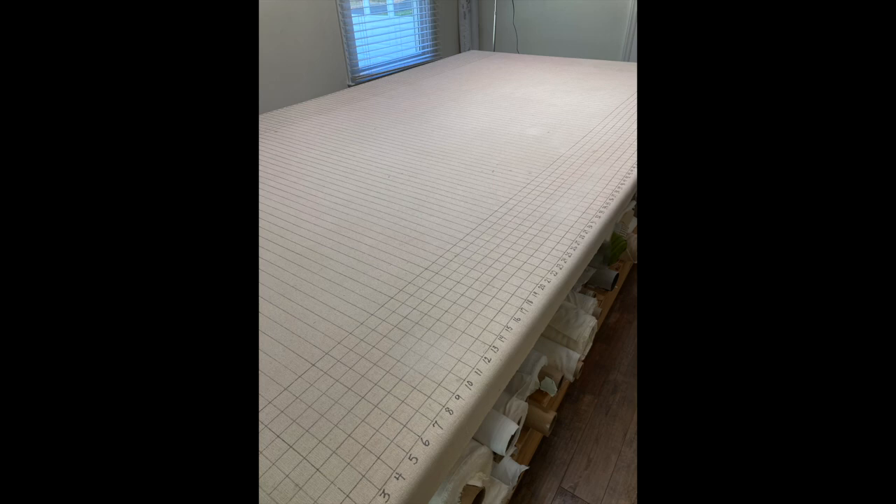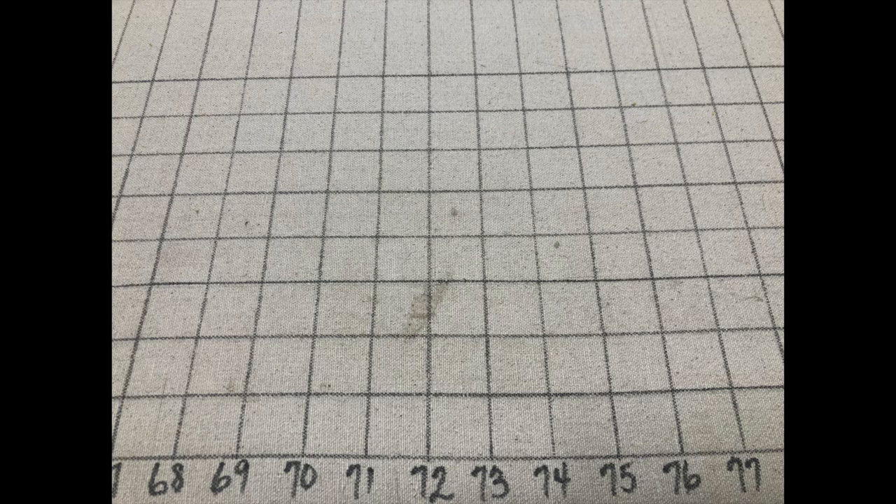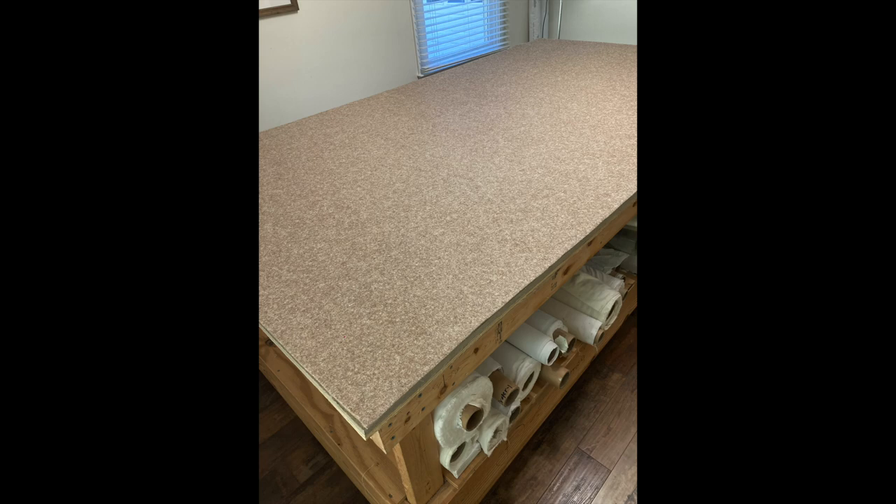My cover is old — after anywhere from four to six years I tend to put a new canvas cover on my tables. They can get stained, a little misshapen or stretched out, and dirty. So I'm going to take this opportunity to disassemble the top of my table, show you what's underneath, and show you how I apply and prepare the top surface.